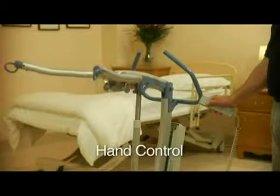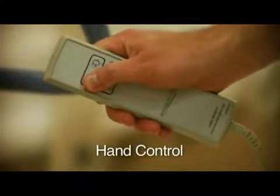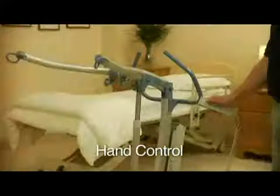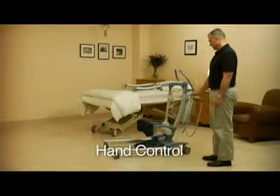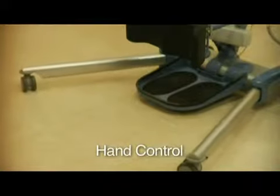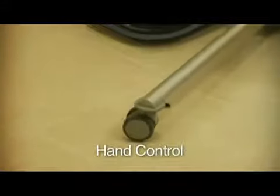Using the hand control, you can raise and lower the S440's boom and open and close its base. Pressing the button with an arrow indicating up raises the boom, and pressing the one with an arrow indicating down lowers it. Pressing the button on the left opens the base, and pressing the button on the right closes it.